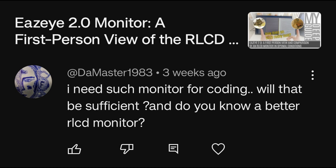This is in regards to the Easeye 2.0 RLCD monitor. I need such a monitor for coding — will that be sufficient, and do you know of a better RLCD monitor? Lately I've been using this particular monitor, the Easeye 2.0, quite a lot outside, because I had a ton of work to do — a lot of coding for DAF methodology, testing, scripting, and basically 80% of scripting and writing was done outdoors using that screen. So if you have sufficient lighting, definitely it is something you can use for coding.